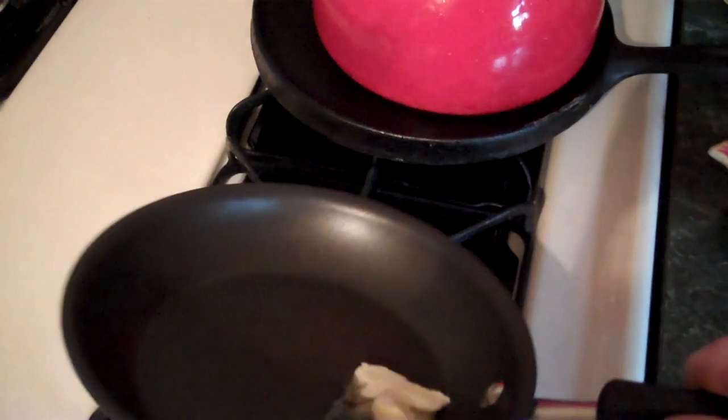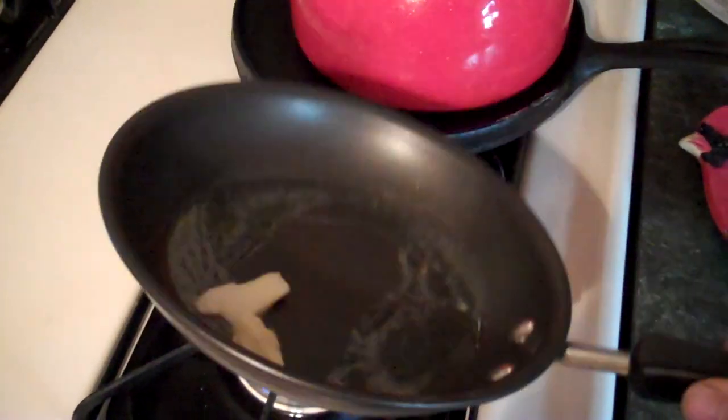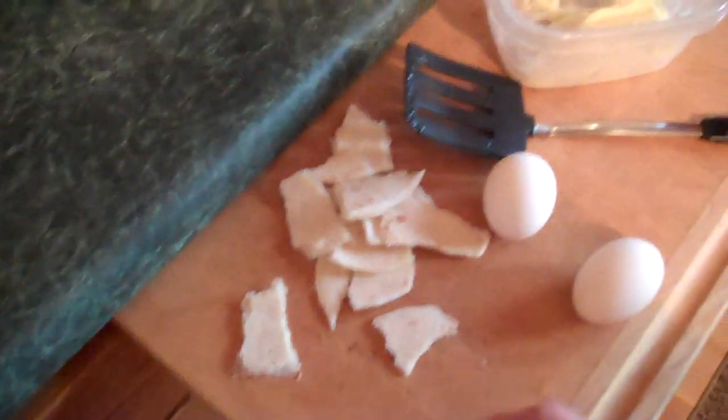Now next, while the butter is melting, we're going to take this tortilla and tear it up into smaller pieces. Should be exciting. There it is — smaller pieces, however big you want them. Be creative.